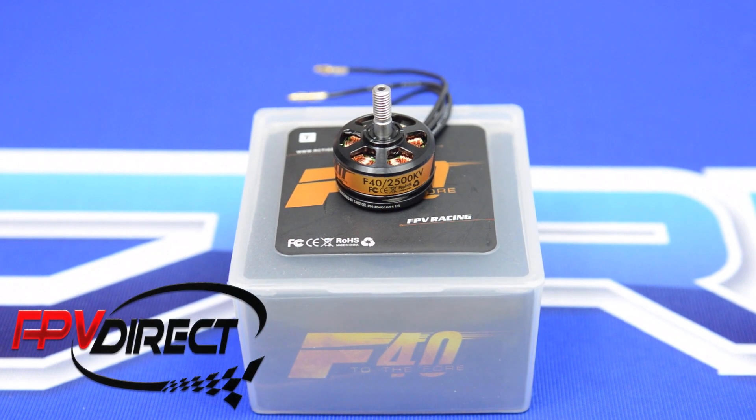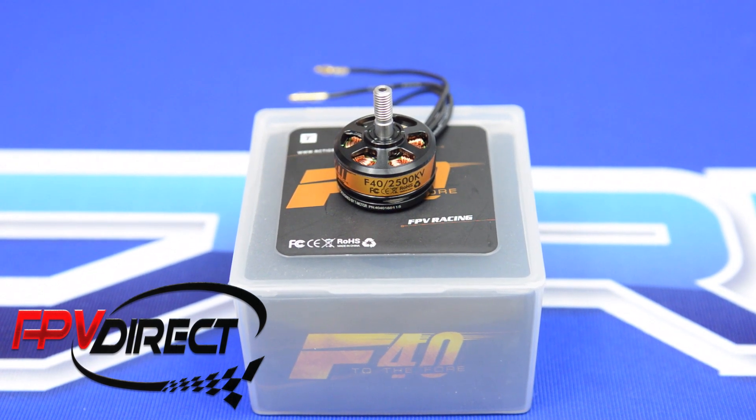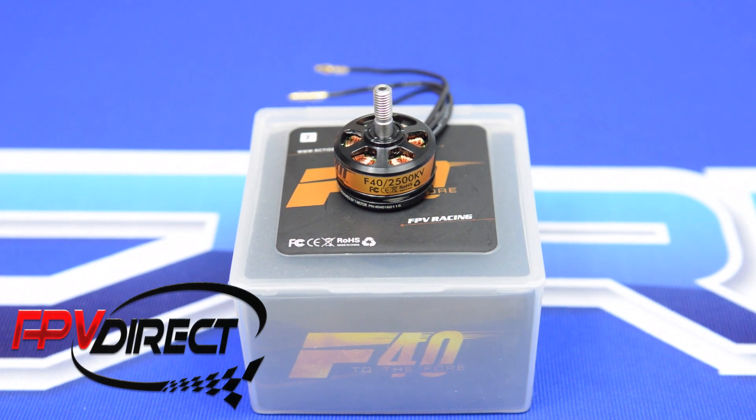Hello from FPV Direct. Here we have the T-Motor F40 2500 KV motor that's designed to work with a 4S LiPo battery.